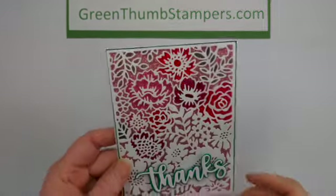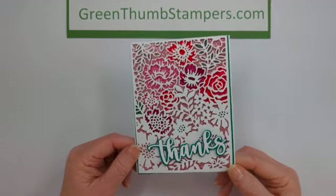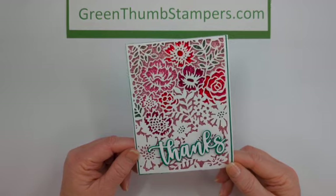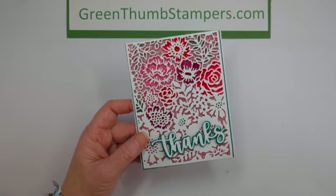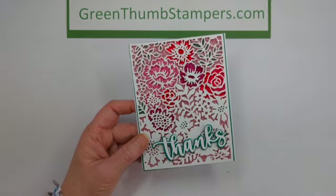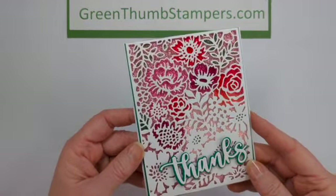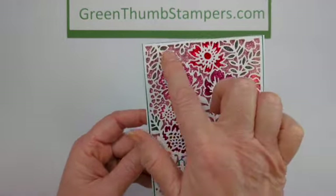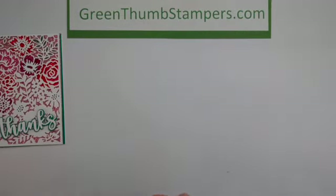Last weekend I was surfing around on the internet and I found this new technique called Glittered Acetate, which is what she called it. Now I shook it up a little bit and did not do this card the same way that she did. So maybe I'll do another video and show you the way that she did it. But this is what we're going to make — you can see how pretty and glittery that is under there.